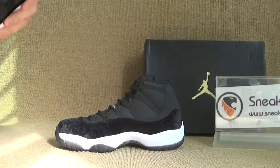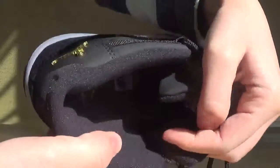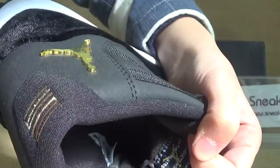We can have a very detailed look on the inner parts. Okay, we got the brake install and golden Jumperman here. We got a side tag.